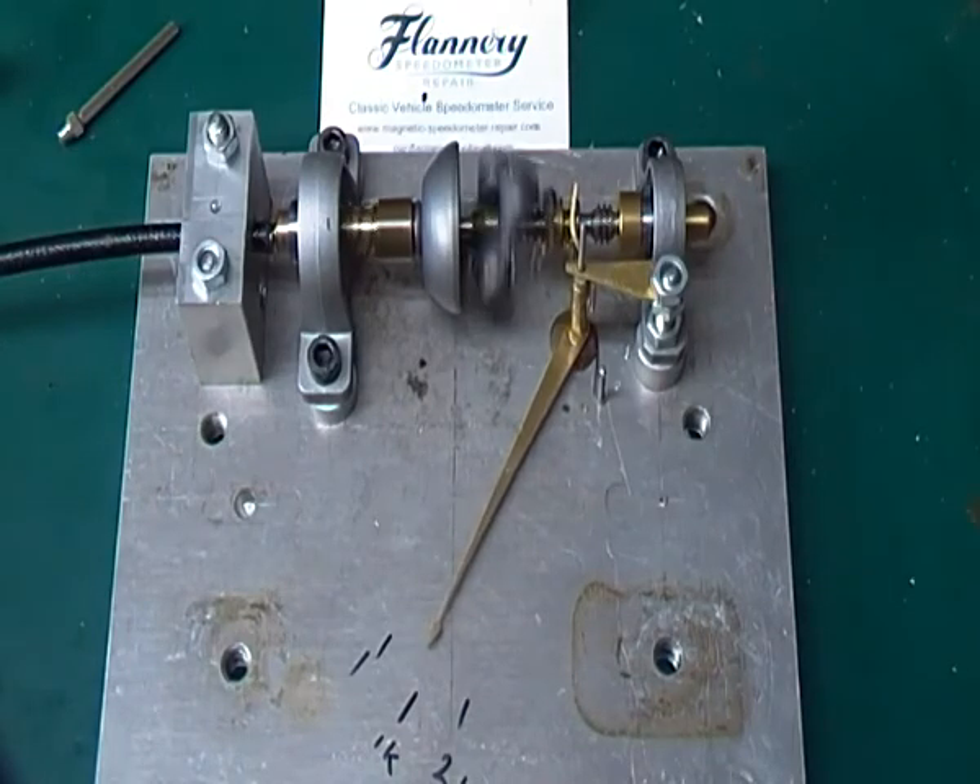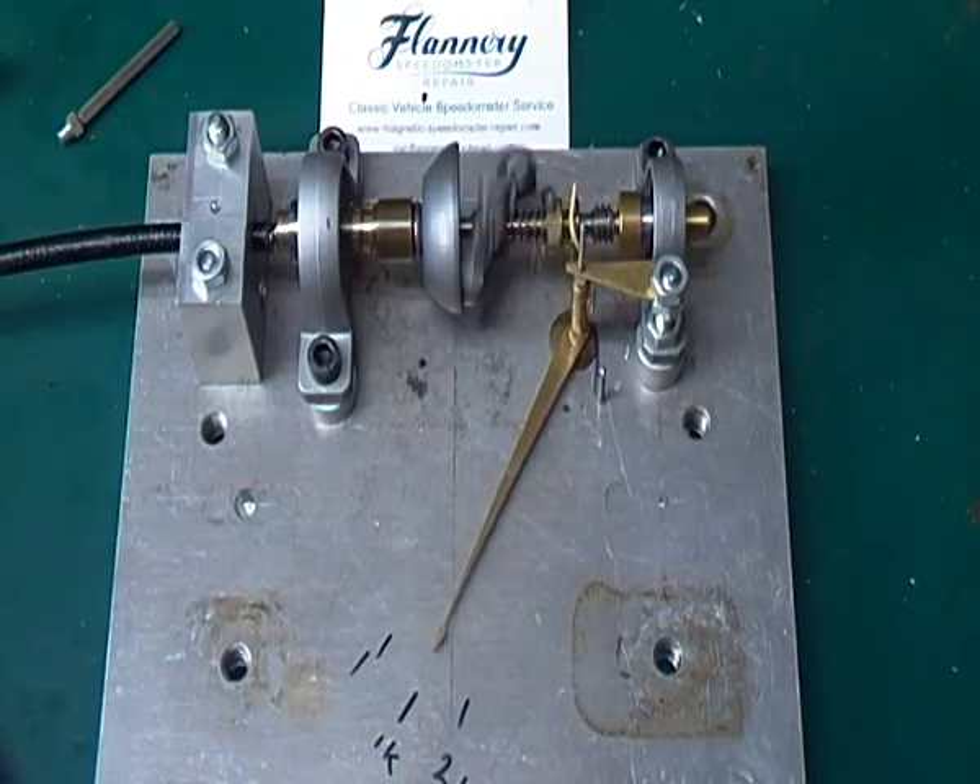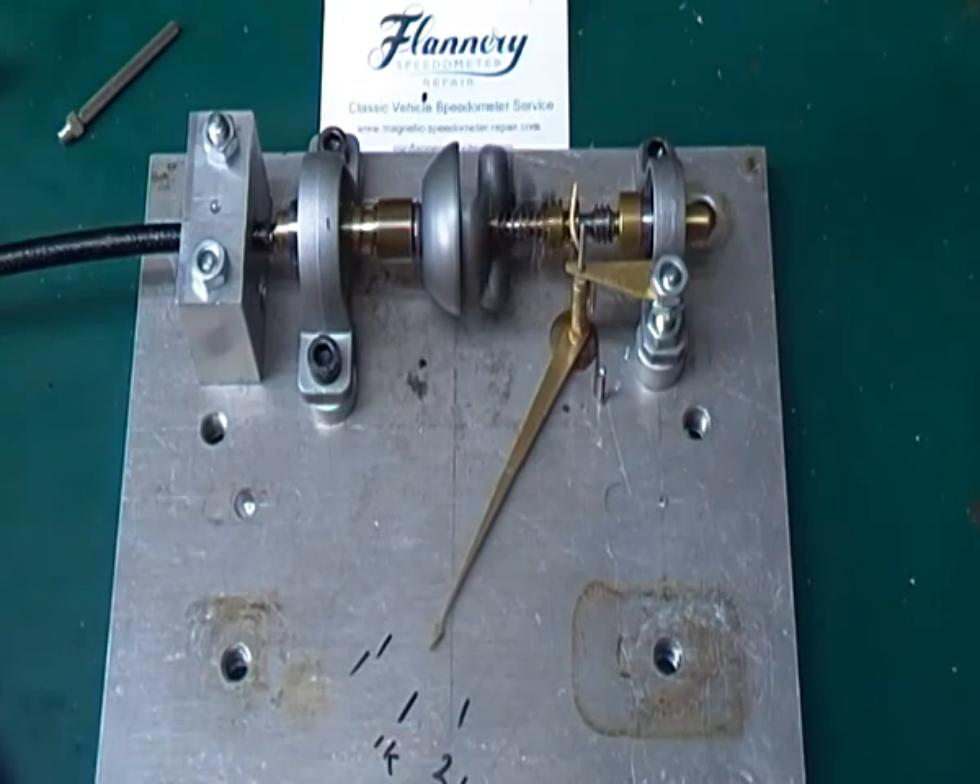But if I take it back down to a thousand RPM now — it's recording nine ninety-seven, so it's actually reading slightly under. It's quite interesting I think.